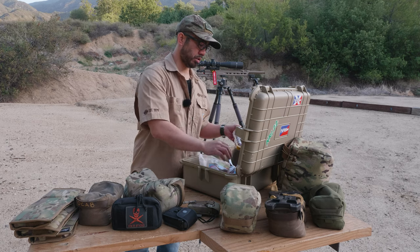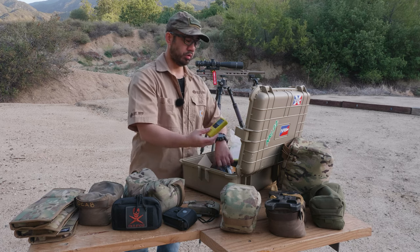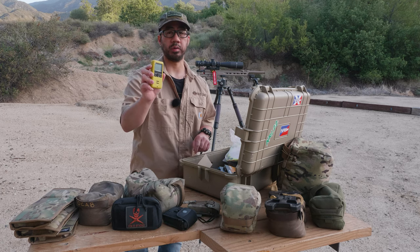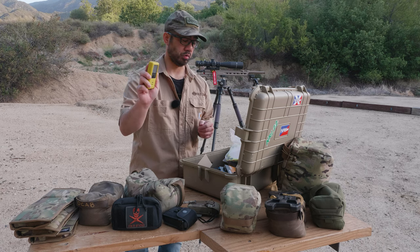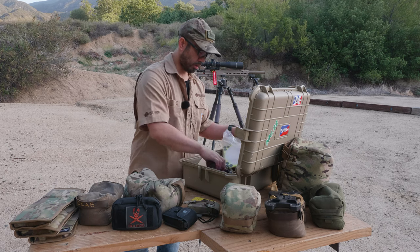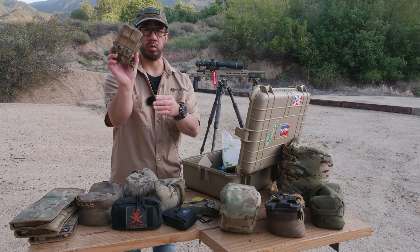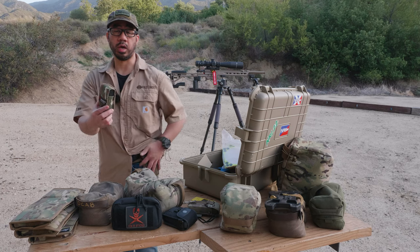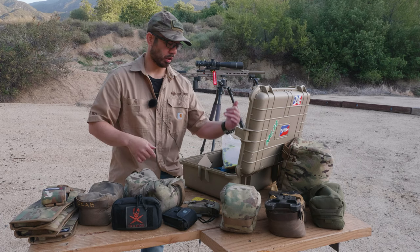I also carry a shot timer, which is critical for matches because you need one to run a squad, but I also keep it for practice since it's nice to time yourself during drills. And I have these Armageddon Gear single mag pouches that attach to your belt — I keep one on my belt line so I have a spare mag on me when I'm on a stage. If I have a malfunction, I can easily drop the mag and put a new one in.